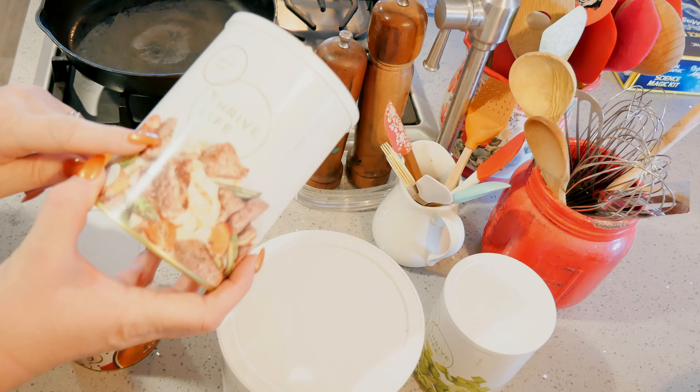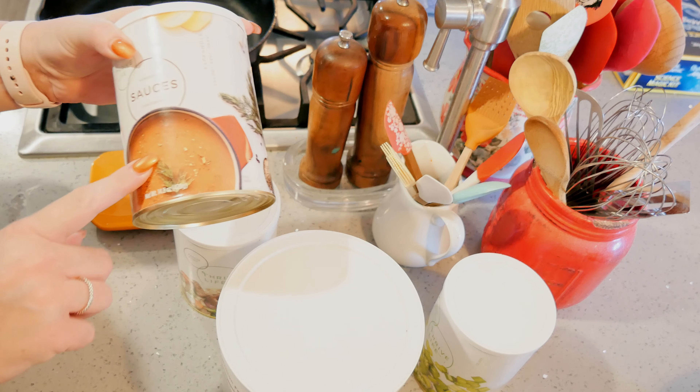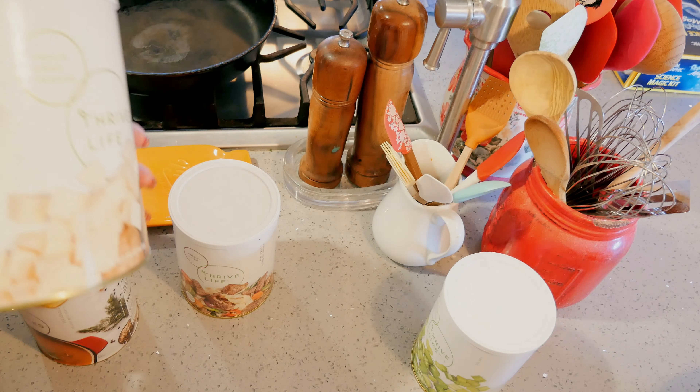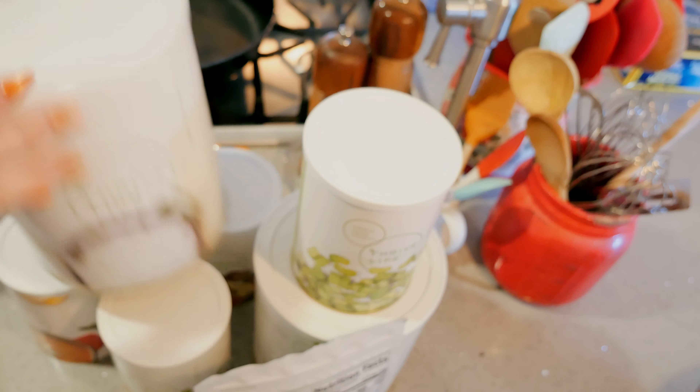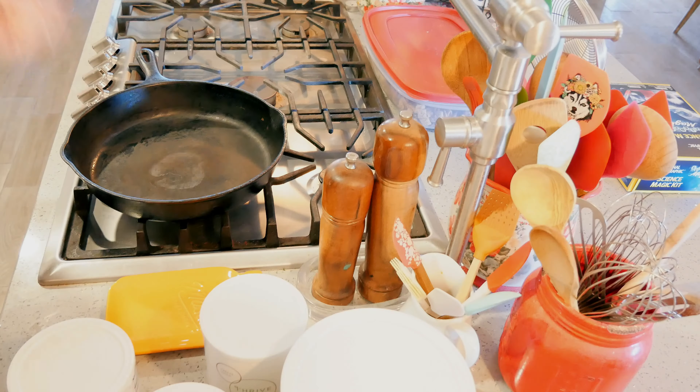I'm going to use beef slices — I love this beef, it is so good. I'm gonna use the beef sauce from Thrive, the onion, potatoes, celery, carrots, and peas. I also need to go grab mushrooms.